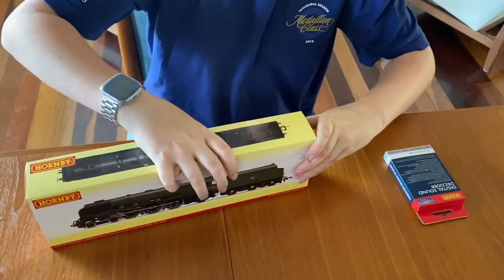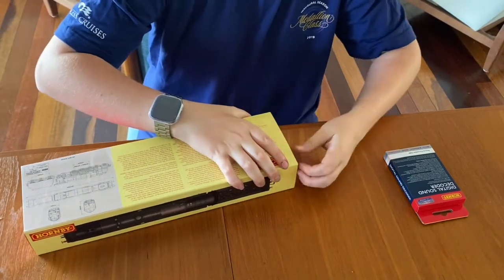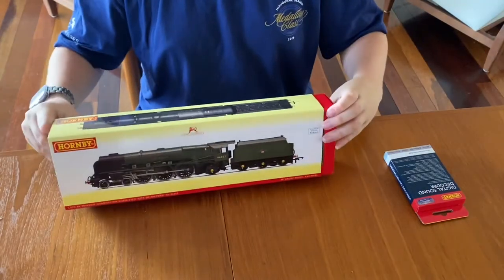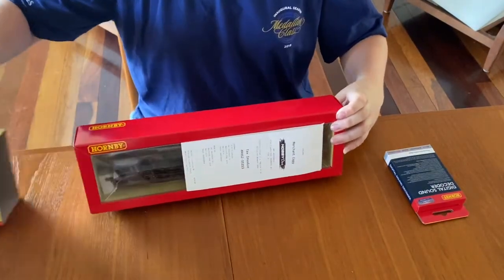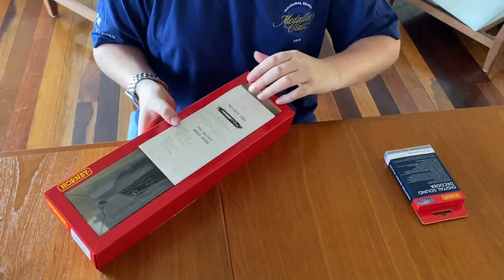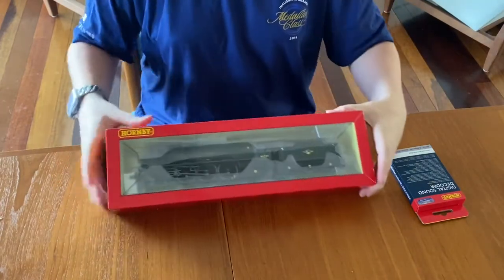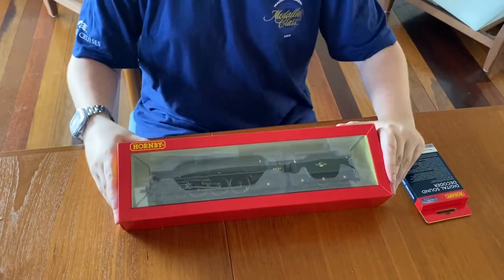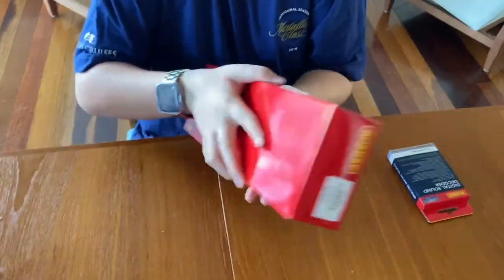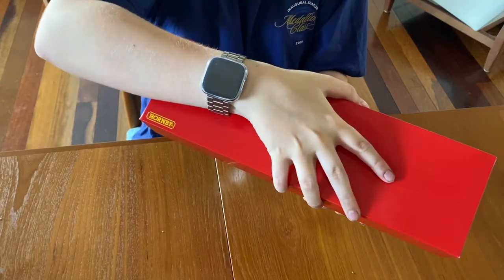So I'm going to open it — trying not to destroy it. Oh, it's a sheath, isn't it? Here we go. I still haven't seen it — whoop, there's a receipt. Perfect — wow, look at that! Now let me slide this out; I'm not really sure how I'm going to achieve this. Oh, that scares me — goodness.